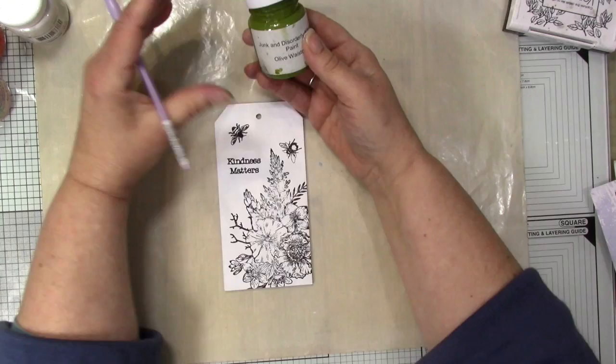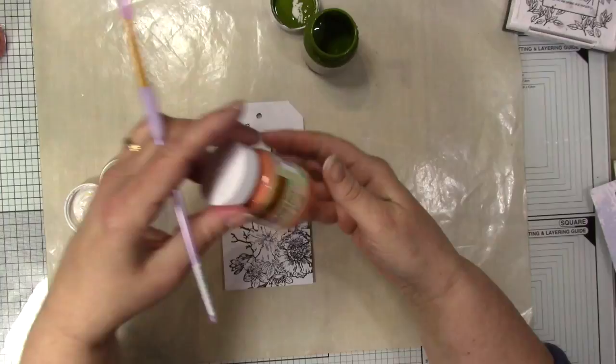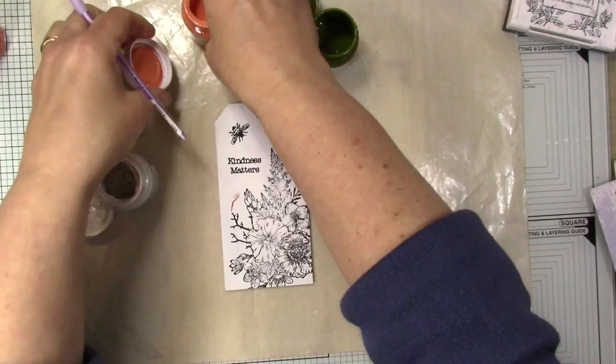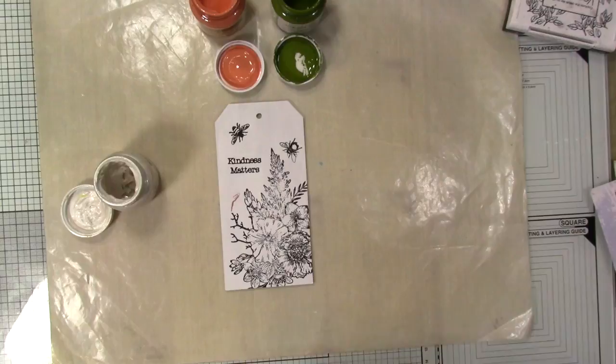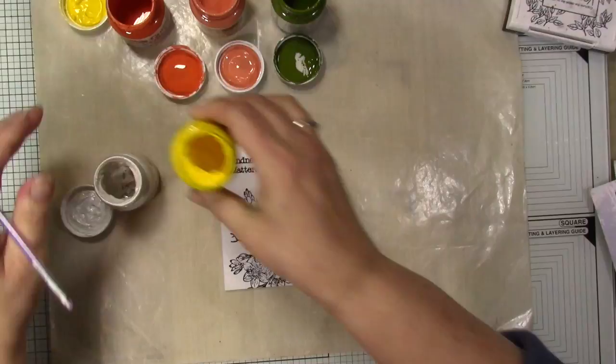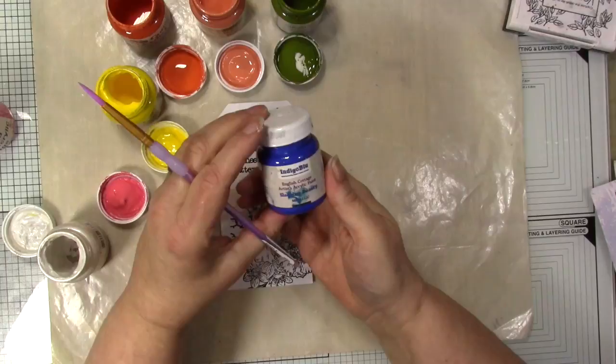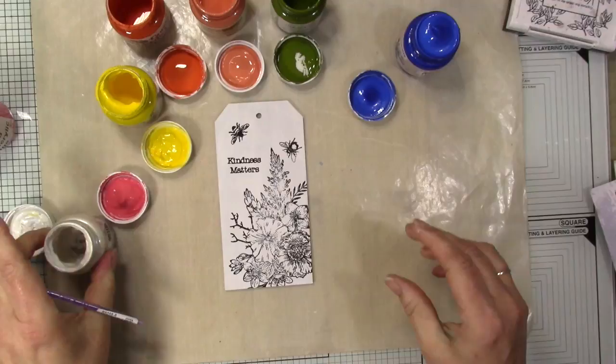Now I'm going to start painting. I'm using a number of paints: Olive Waste Coat for the foliage, Snow White for the wings of the bees and some of the flowers, Apricot Blush, a little bit of Burning Bonfire, Lemon Meringue, Portrait Rouge — a beautiful pink colour — and also Sleeping Beauty for a nice blue flower in the centre.